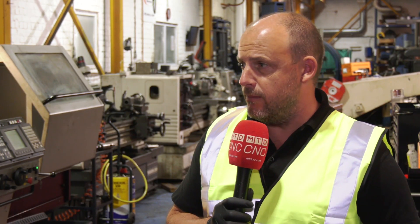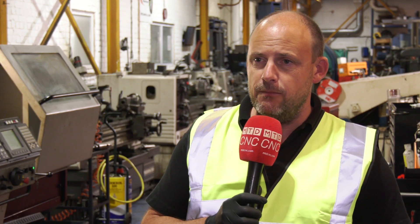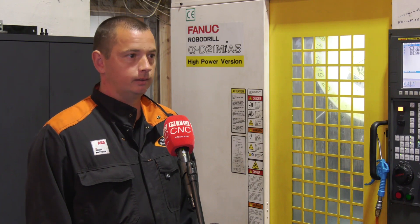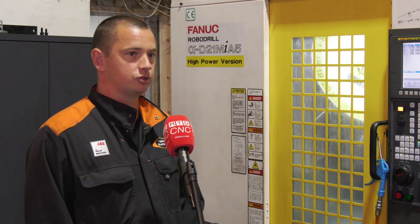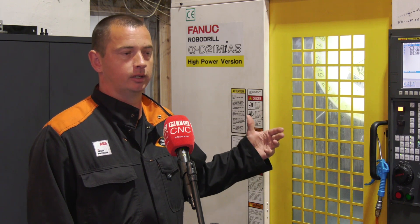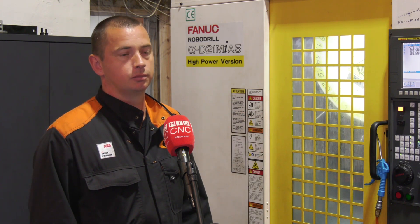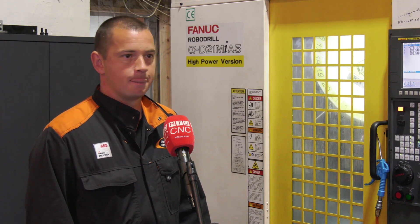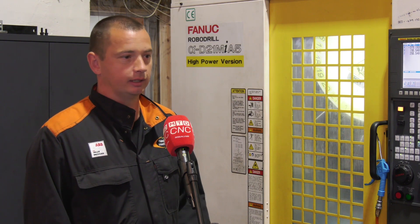I can see that the rear of the machine is where the swarf would exit. Could you give us a little more detail on that? Yes, it's very good. There's a process in the machine where you can flood it with coolant continuously, so it's washing your parts away the whole time. So you never have to stop machining to clean — the coolant washes it all away.